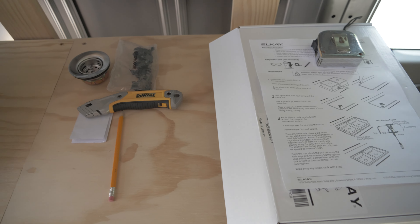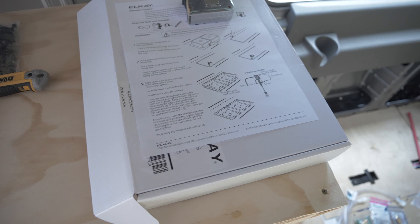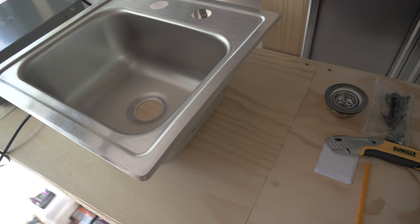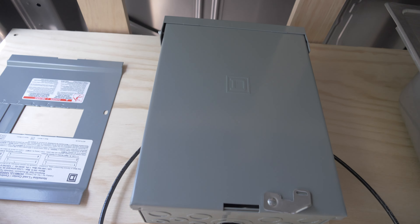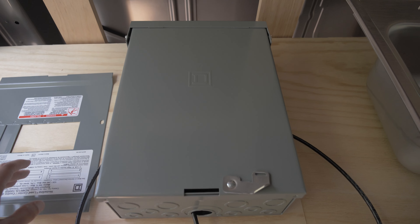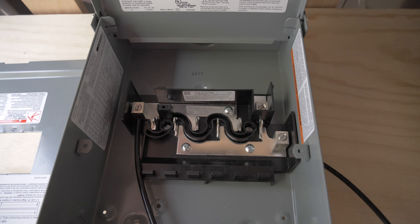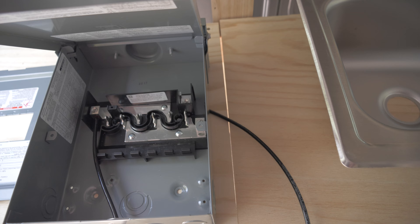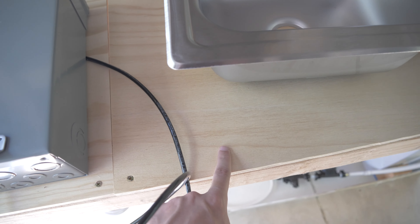I have two main objectives for today. I want to get the hole cut out for this sink — I have the instructions right here. I've never put a sink in before, so it should be interesting. I've also never built a circuit breaker box before, but I have my circuit breaker box right here — you can see the stuff on the inside. I want to hang this up and get the hole marked and cut into the wood. I'm probably going to do the breaker box first.